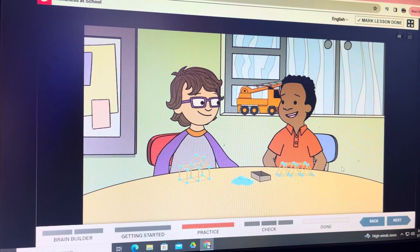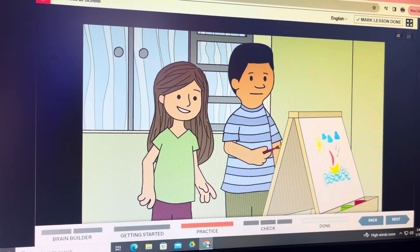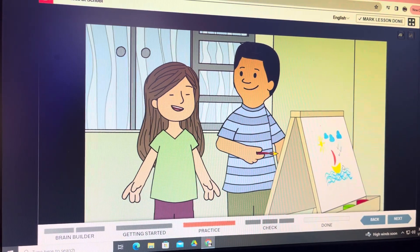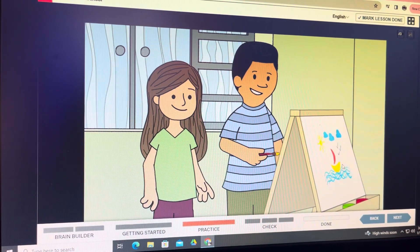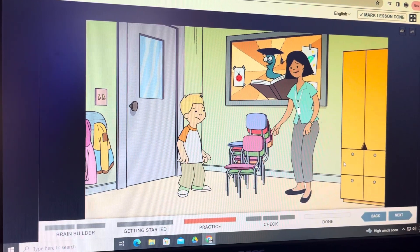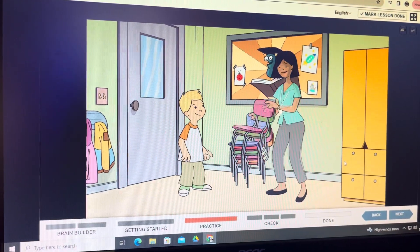Nice. You're such a good artist. I like all the colors in your picture. Thanks. Can I help you with those? Uh-huh. Thanks.